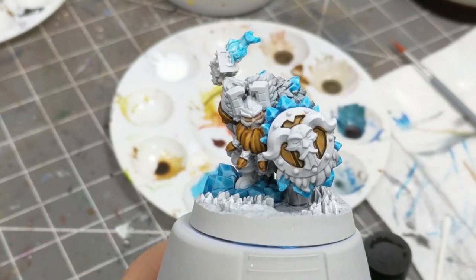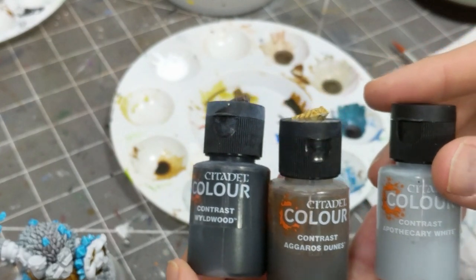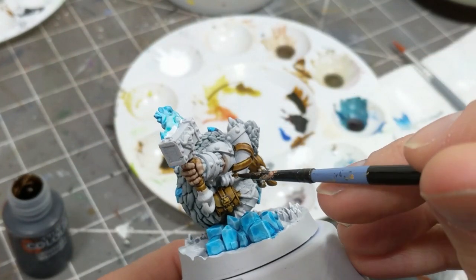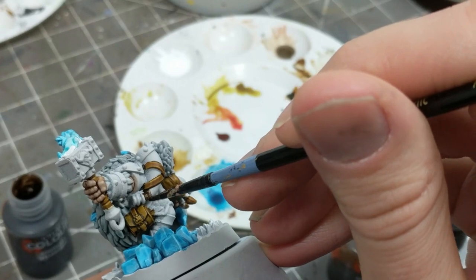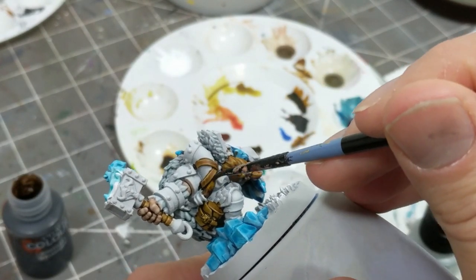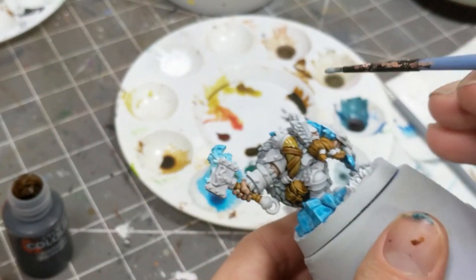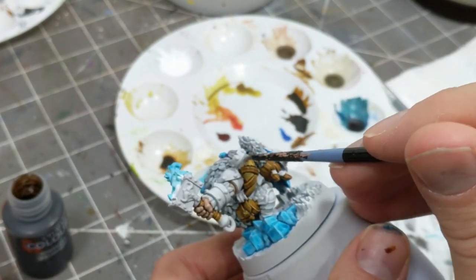For the horn, I'm doing a blend from Wyldwood to Aggaros Dunes to Apothecary White — darkest at the tip of the horn and brightest at the base. I'll be wet blending these colors: I get a little Wyldwood on my brush, apply it to the tip of the horn, then clear that off, get some Aggaros Dunes, put that a little above the Wyldwood, and blend the colors together. I'll repeat that blending process at the base with Apothecary White. This is entirely optional — I think Aggaros Dunes would make a fine horn color on its own.